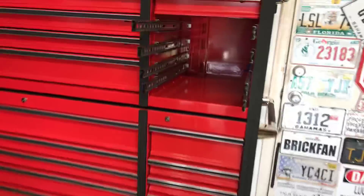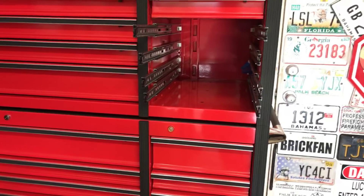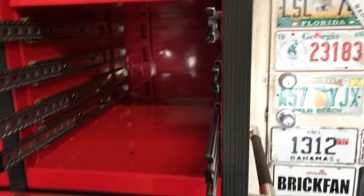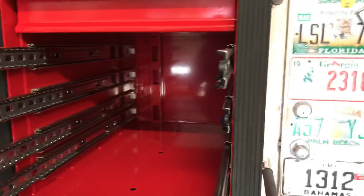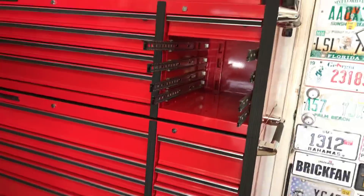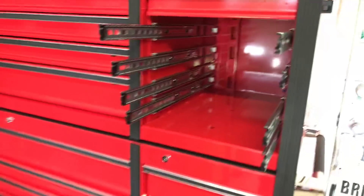A couple of modifications and I think you'll really be happy with it. I wanted to do this video because I hadn't seen anyone in the videos I watched mention anything about the slides themselves, but I have seen videos where everybody's drawers are squeaking - so I'm guessing it's a common thing. Not every drawer was like that though.